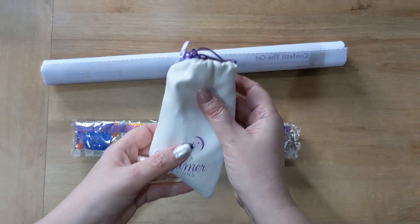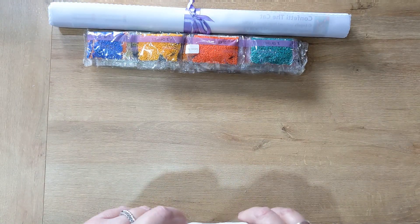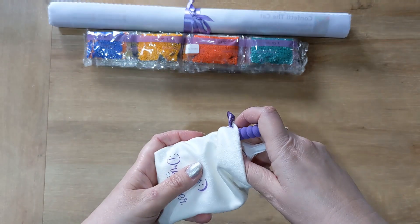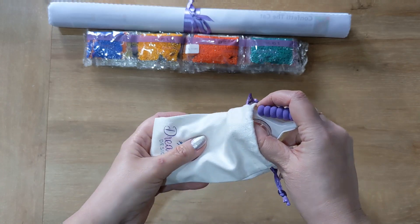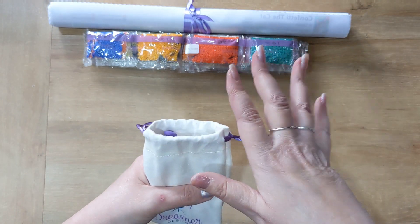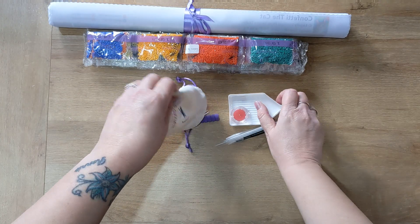We have a tool kit which comes in a Dreamer Designs branded bag. This kit actually retailed on their site for $44.99 but is currently out of stock. I purchased this and two larger kits — all three for £80 — so I obviously got a good deal there.